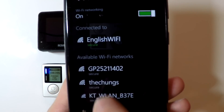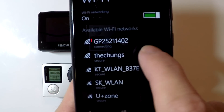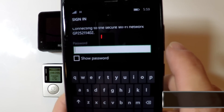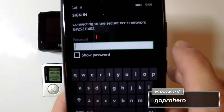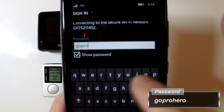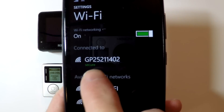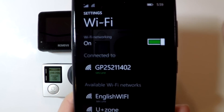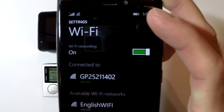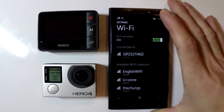You can see here that my phone has found one — there's GP and then a bunch of random numbers afterwards. That is going to be your GoPro. Select that and it's going to prompt you for a password. The password is "goprohero" — it's all lowercase and all one word. I am now connected to my GoPro through my smartphone, and now we need to start the GoPro app.